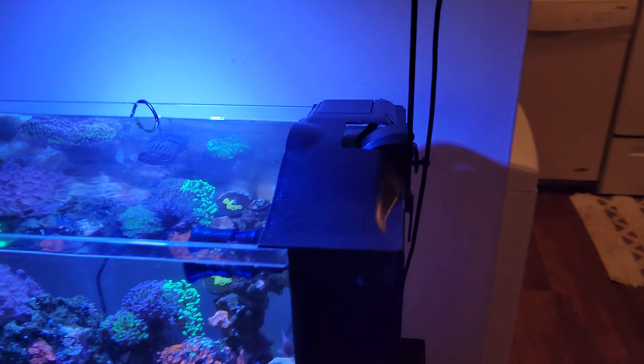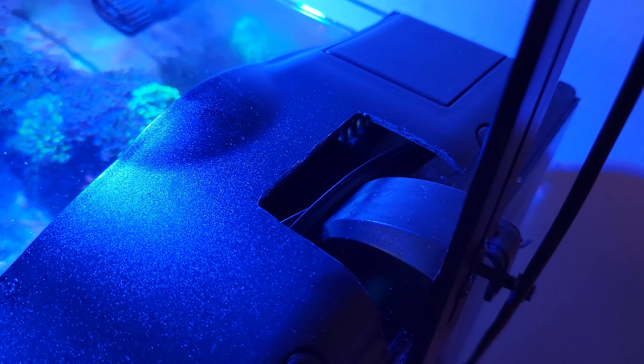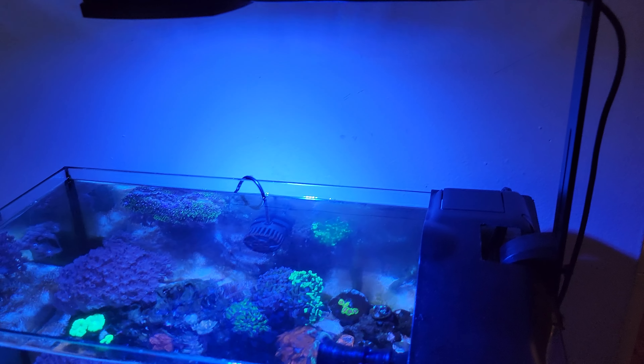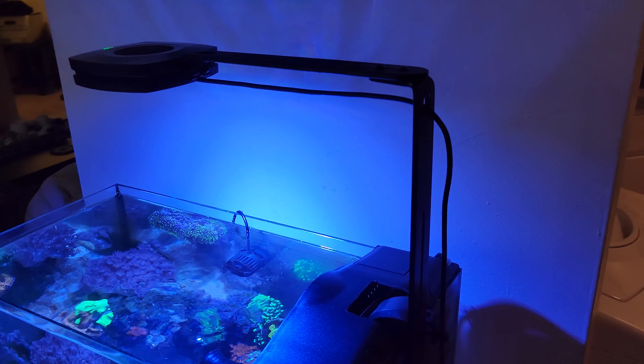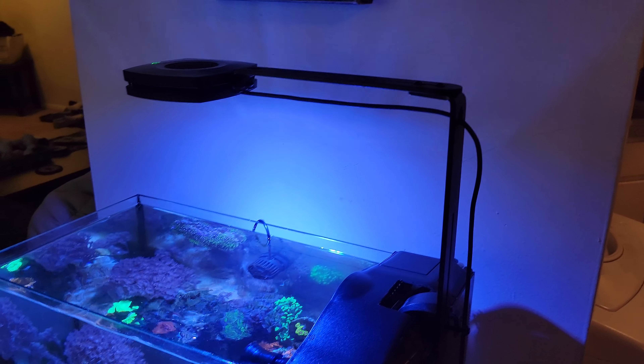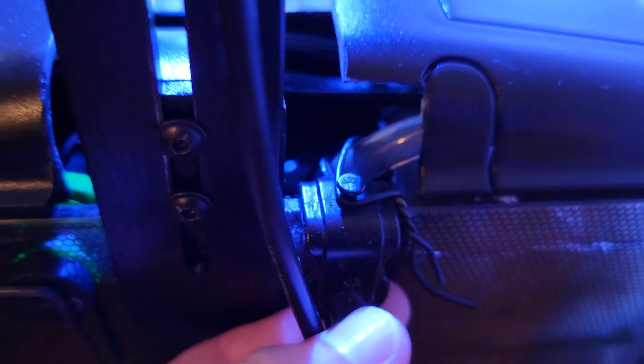I took this stock section of the lid and actually dremeled out this piece here to put this new bracket on. I had a gooseneck hanging off the back and up this way. That looks pretty good — I think that height is at about nine and a half inches or so. And I notched this piece out for the little bracket that holds the tubing on for my auto top off.